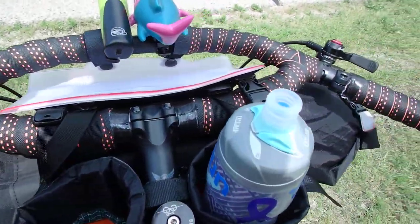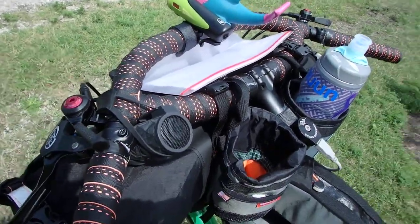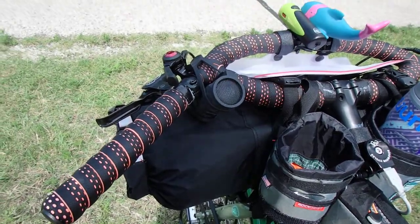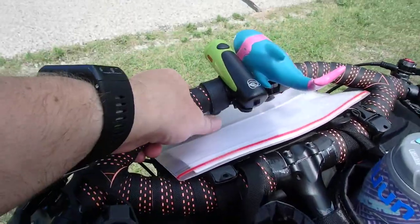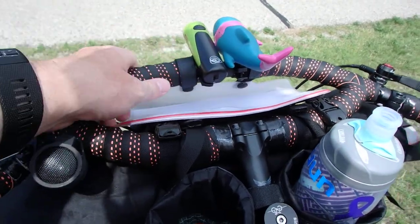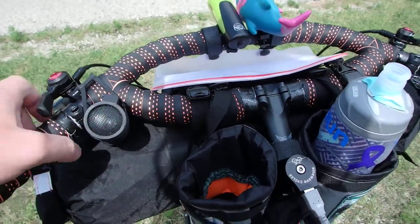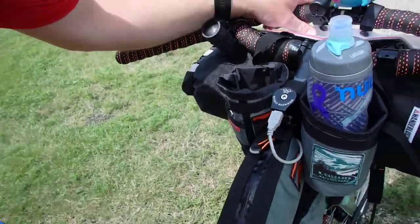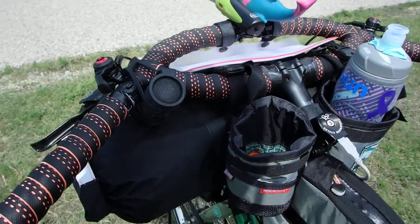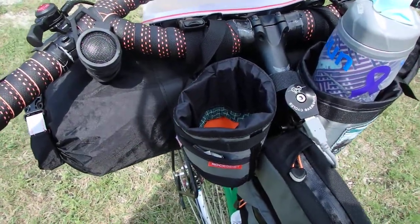Instead of the flat bar it came with — which I took off because it was causing a lot of pain in the hands and up the arm — I'm using a Jones H-Bar. The biggest defining feature is this solid ring right here, which gives you a lot of really nice hand positions as you're riding. I tend to do what I call 'chicken wing arrow.' Just take my word for it. I've been using this for the past couple weeks and I like it a lot.